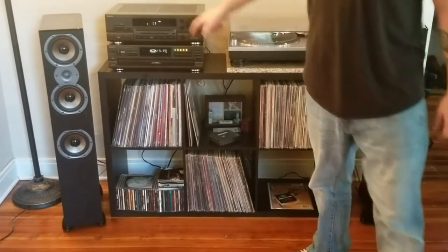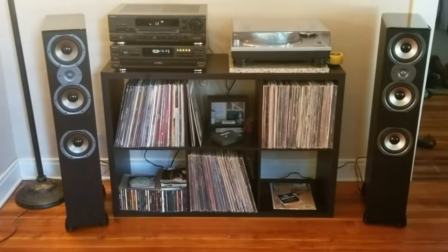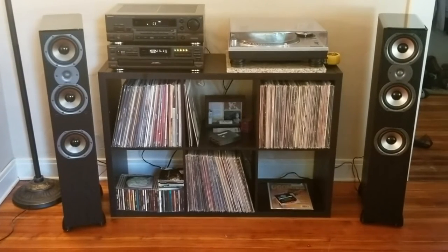Wow. These speakers are unreal, boys. I think that's gonna be it for right now — I gotta mess around with placement, get everything set up. I still gotta hook up my turntable, and I'll do a further in-depth review.